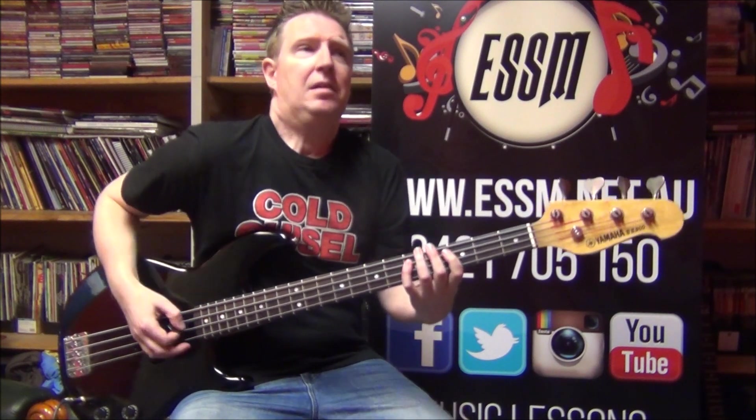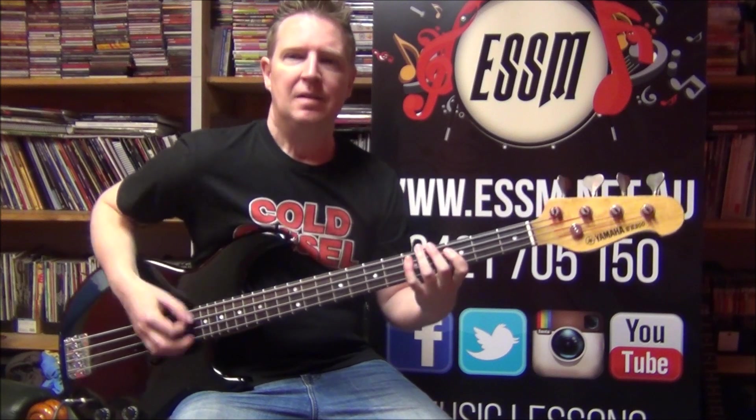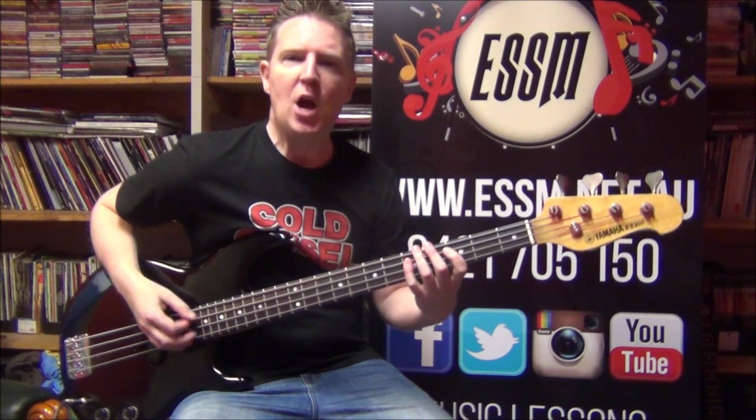D. So look up my lesson — it'll take you through how to learn these parts. Find it in the video description below.